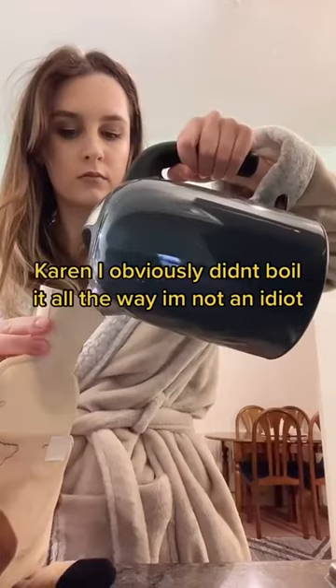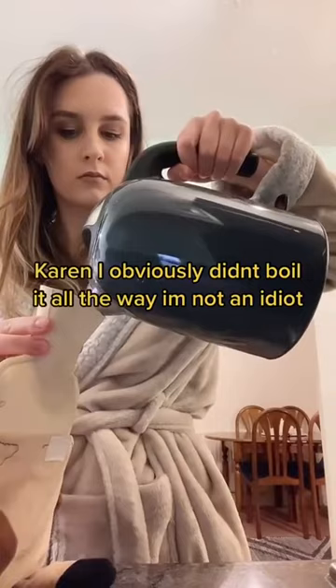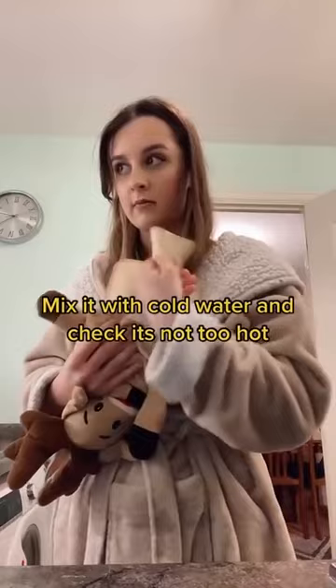Karen, I obviously didn't boil it all the way — I'm not an idiot. Mix it with cold water and check it's not too hot. Much better.